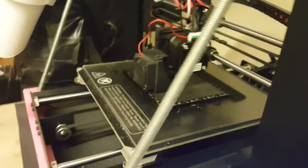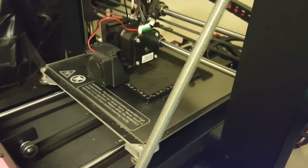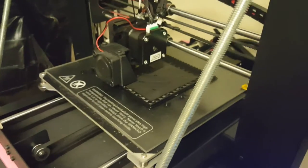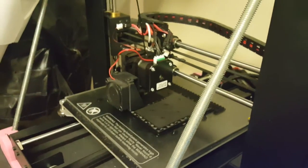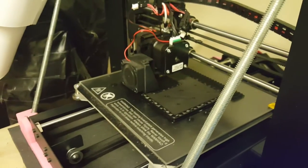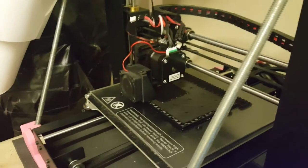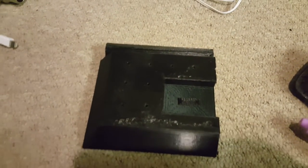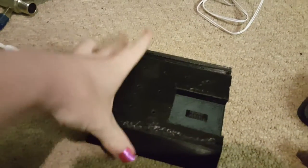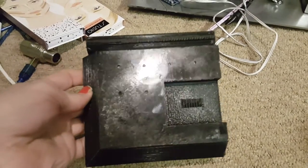I also have a new hot end on my printer — the Micro Swiss hot end, which is a full metal hot end as opposed to PTFE, which my previous one was. So I'm now able to print at higher temperatures, which means I can use some more interesting filaments. There's part one of the lid complete with my new hot end, and the print on this is amazing. Look how smooth that is — the top is like glass.